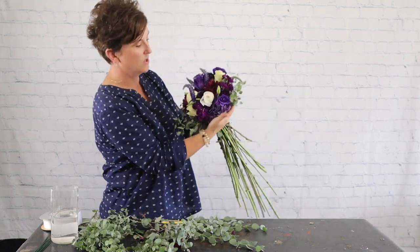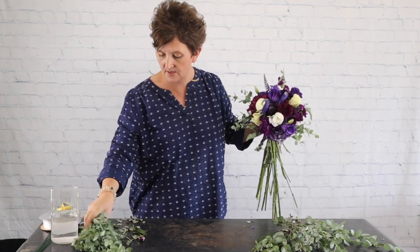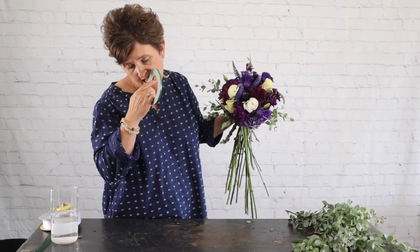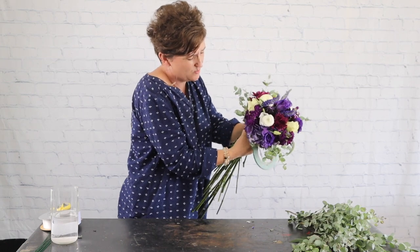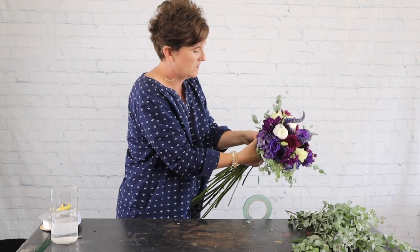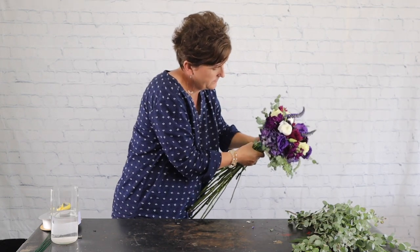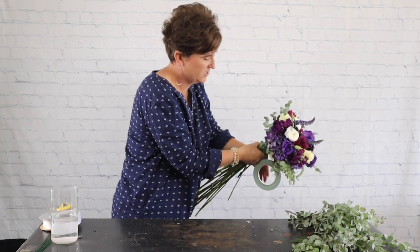There we go — there's our bouquet. Now I'm going to move my greenery out of the way and take some waterproof tape to bind these stems together. There are lots of ways to tie off, but for me this is what I find easiest. I'm just taking that tape and coming around these stems, going around several more times just to make sure it stays together.